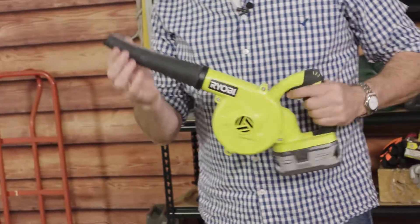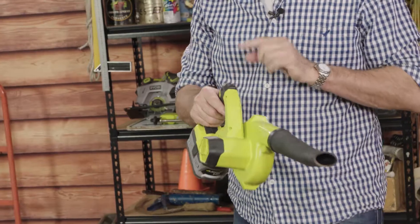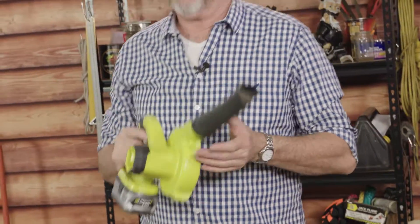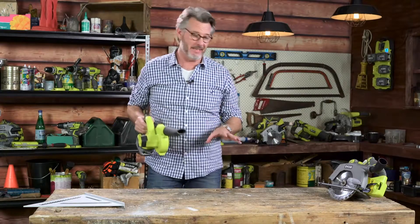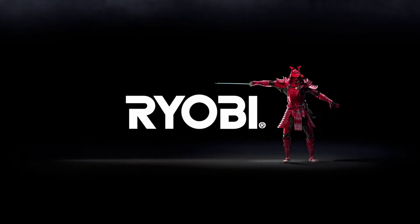It's got a nice flexible rubber nozzle, which is also great because it's not going to damage any of your work. Now there's three speeds on the control, and the long life battery means there's not going to be any dust on your desk, on your tools, or on you. Ryobi, a cut above.